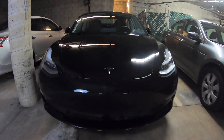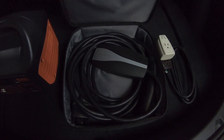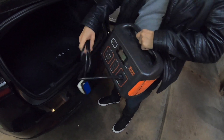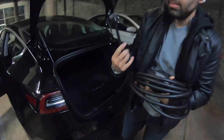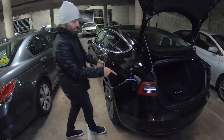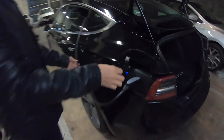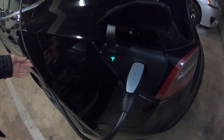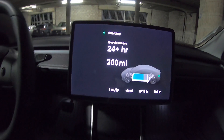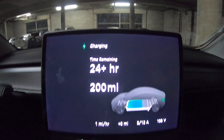I took the portable power station to the basement where I parked my car. I turned on the portable power station, plugged the adapter I made into the power station, then plugged the Tesla charger into the adapter and the other end into my car. The Tesla blinked blue for a little bit, then blinked green to indicate it was charging successfully. I set the Tesla to the lowest amperage it could take, which is 5 amps, and watched it charge.